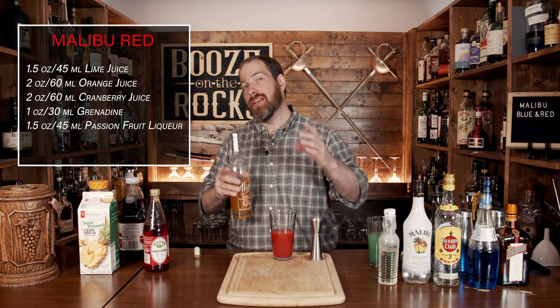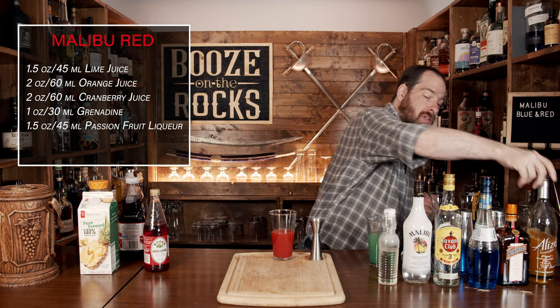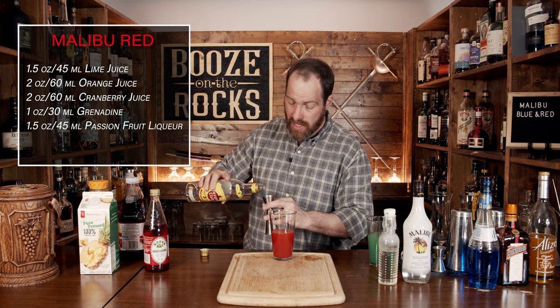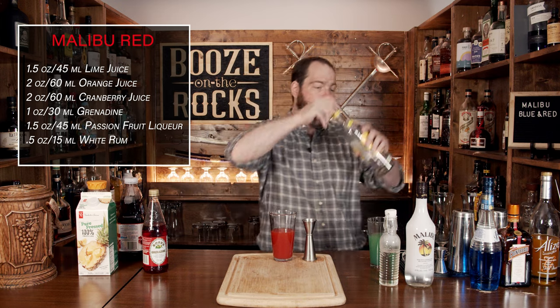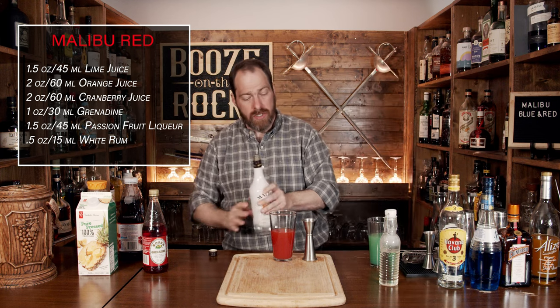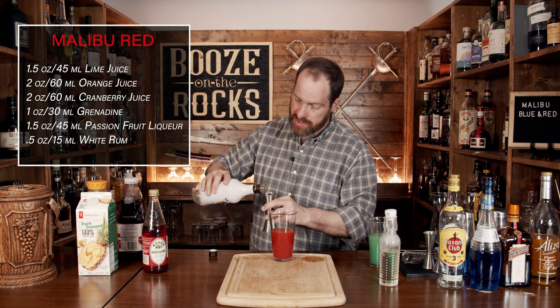Your next ingredient is white rum of your choice. I'm again using Havana Club — use whatever you want. We're just boosting the alcohol and a couple of the flavors with half an ounce or 15 mils. After the rum, we have one more ingredient: Malibu coconut, of course. We're going to use a full pour, which works out to two ounces or 60 mils.